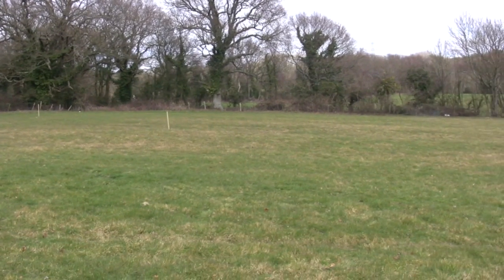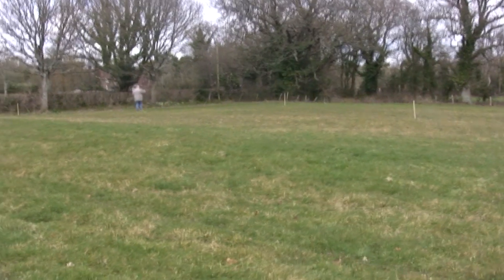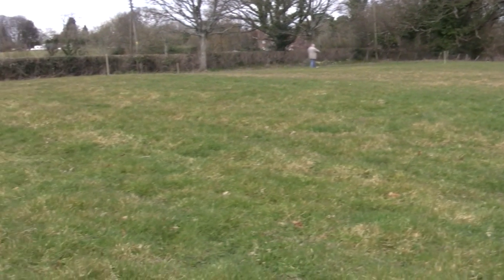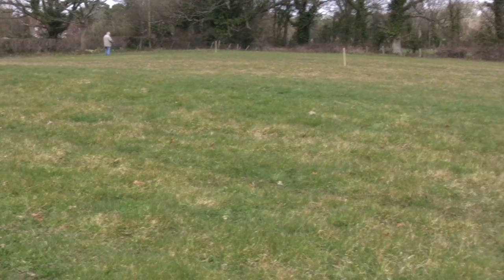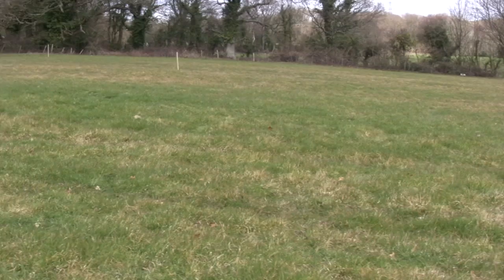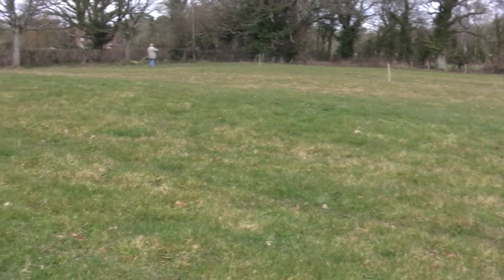Over the Easter weekend we're going to have a look and see what's under the ground as opposed to what's on top. If I drop down a little you might be able to see that the grass is greener along the middle section, which is the deeper ground. So is this just a track? It might be just a track, but it might be something else.